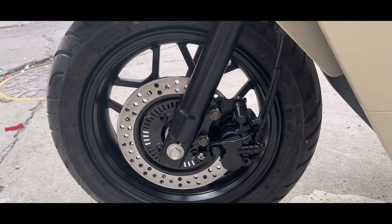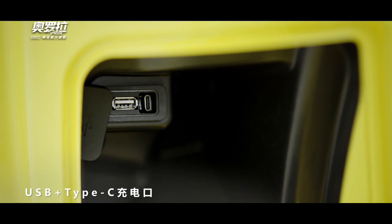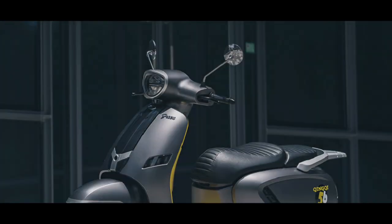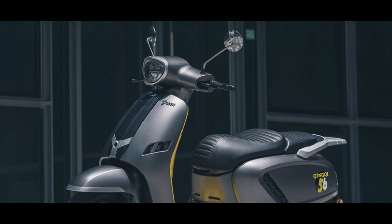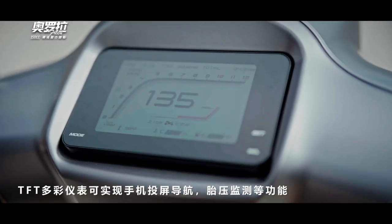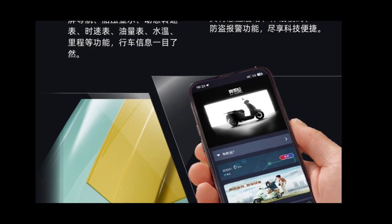The scooter is also equipped with front and rear disc brakes with an ABS braking system, and a USB Type-C charging port as standard features. The Qingqi Aurora 150 also comes with more modern features, including a full-color TFT meter panel that can be connected to a smartphone.